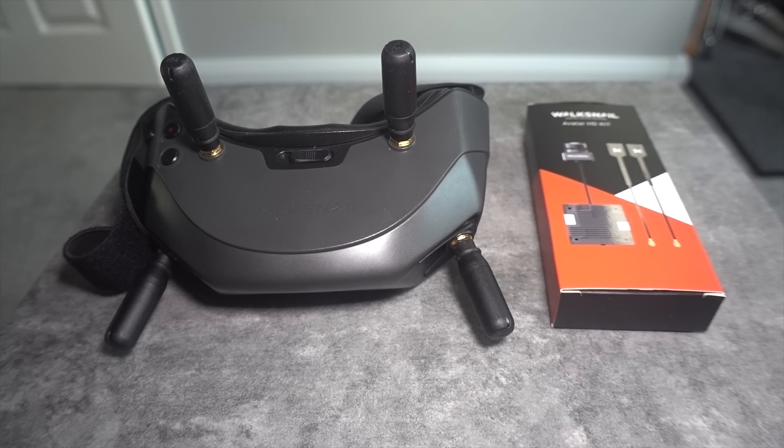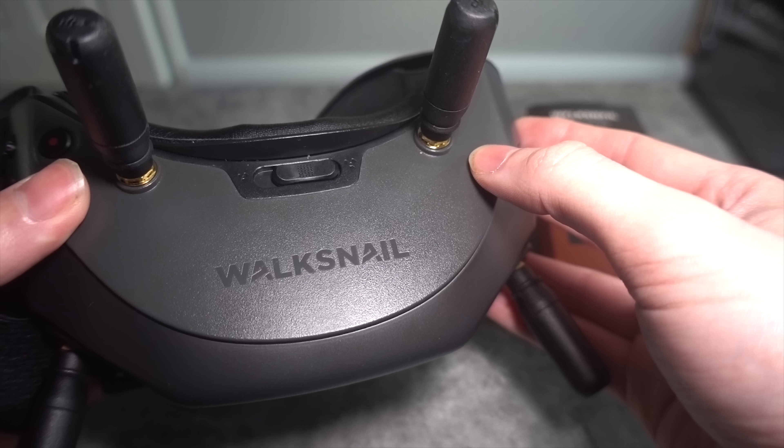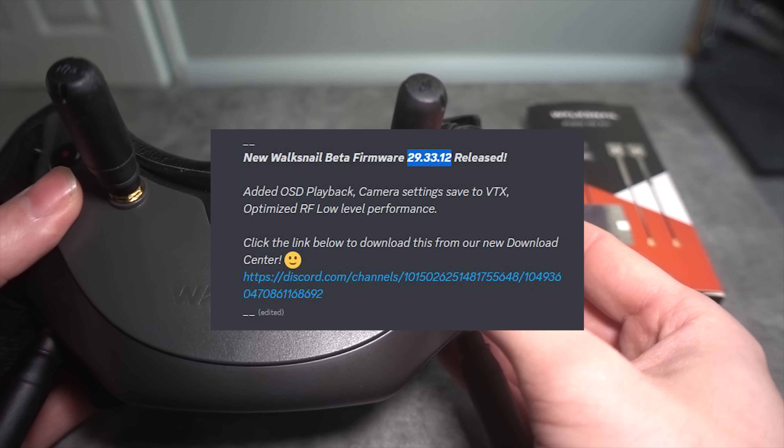Walksnail Avatar has been around for a while now and they have just released a new beta firmware, version 29.33.12, and you can get that from their Discord server.